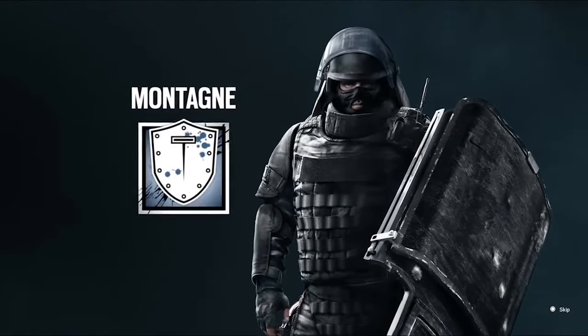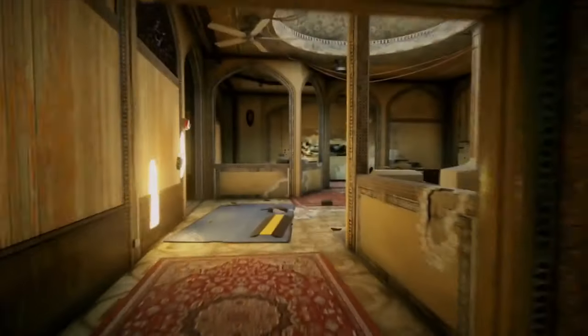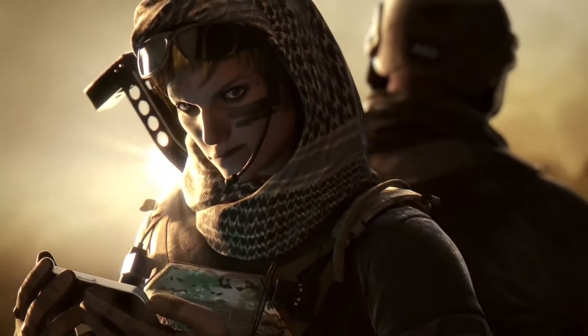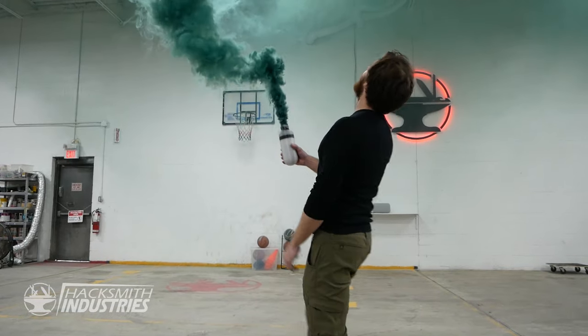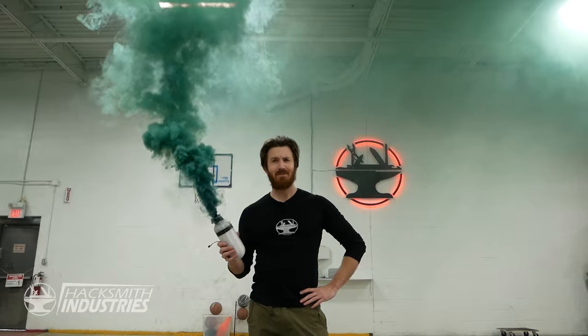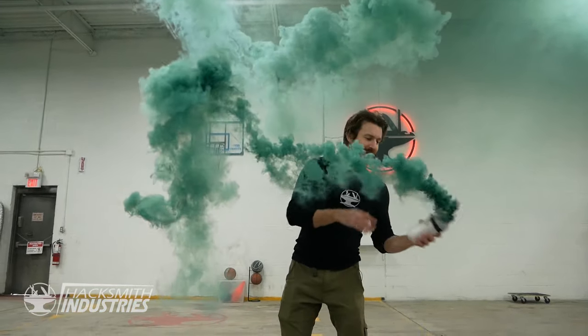And finally, another project we almost started was Valkyrie's camera — basically a 360-degree camera with a little display. The neat thing was it was a sticky camera, so you could literally chuck it and stick it somewhere to monitor bad guys. It's getting really smoky in here — but yeah, Valkyrie camera, that would be a really cool project too. Let us know in the comments below any other Rainbow Six Siege projects you'd like to see us do.